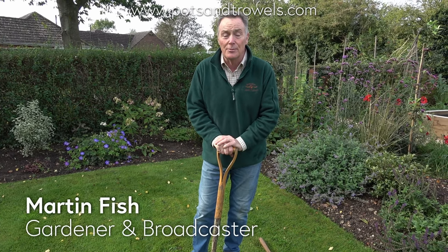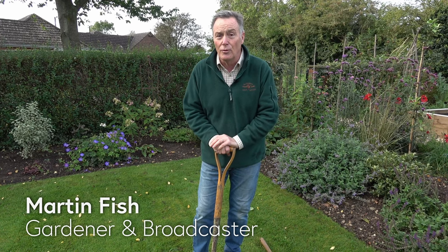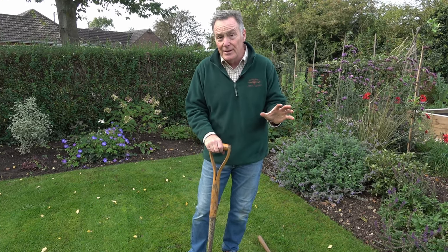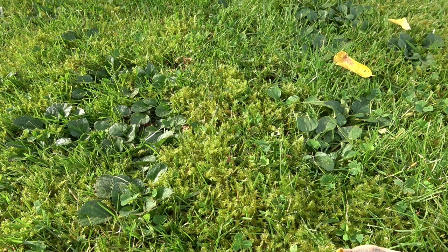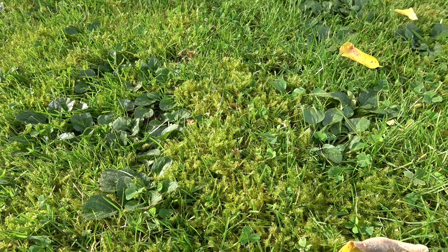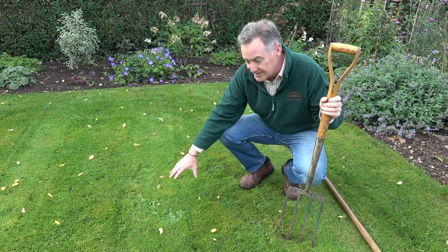Here we are in mid-October and although it's starting to cool down, the soil is still quite warm, meaning we can carry out autumn lawn care. I'm going to do a little bit on our lawns over the next couple of weeks. We've got quite a lot of lawn and although I'm not looking for a bowling green, I want it to look quite good and lush, and not dry out too quickly. We've got good grass cover but there's a lot of weed, and I don't want to use too many chemicals so I'm going to try and remove some of the excessive weeds culturally.